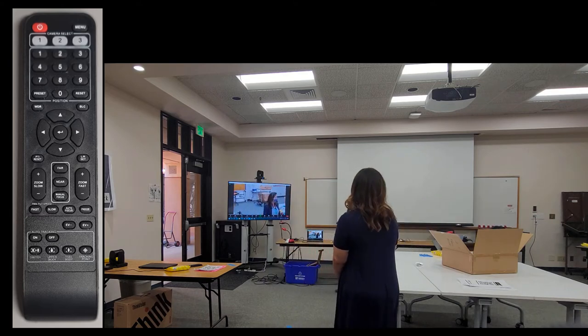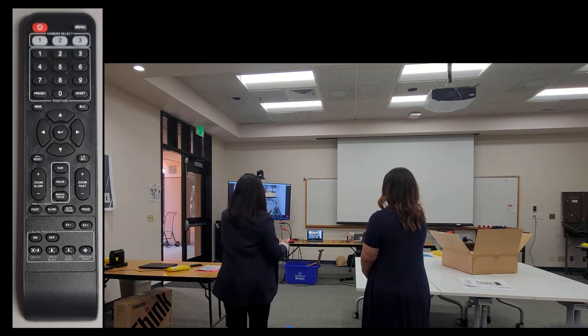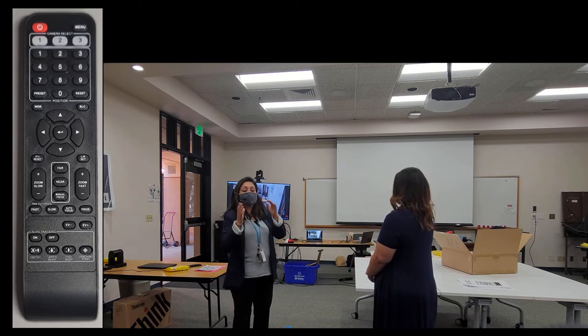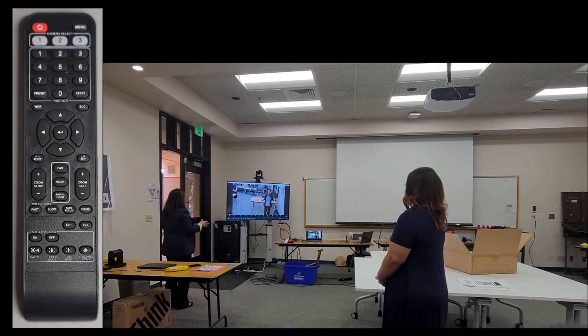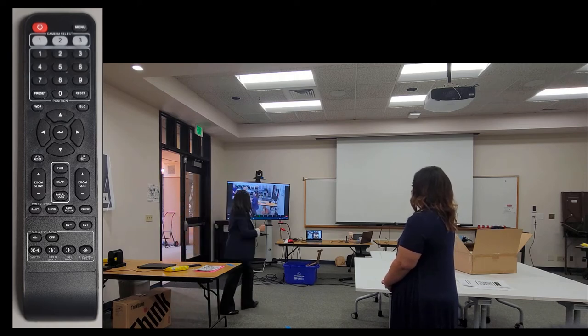I just walked out of the frame — I walked too fast. If this happens, the camera will pan, tilt, and zoom back to preset 1. I walk back into frame, and as soon as I'm back in the preset 1 area, the camera detects me again and starts to auto track again.